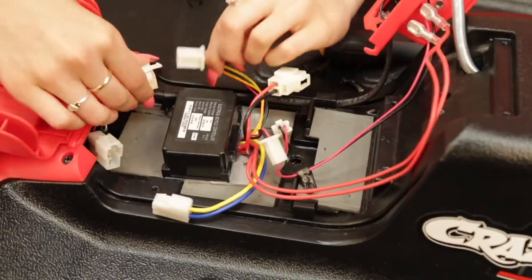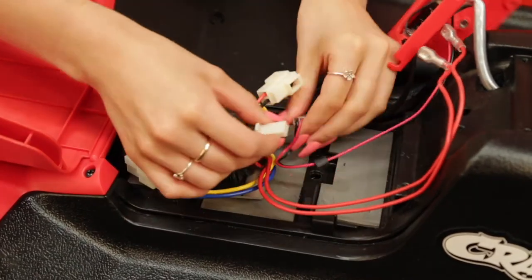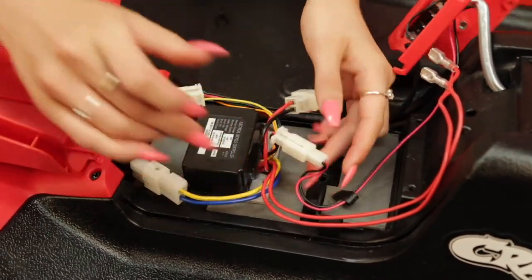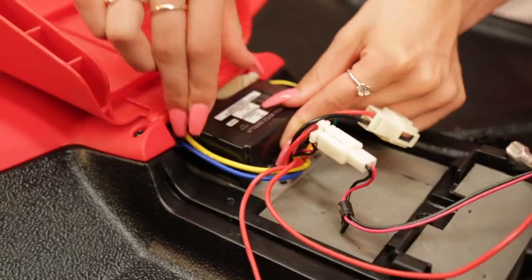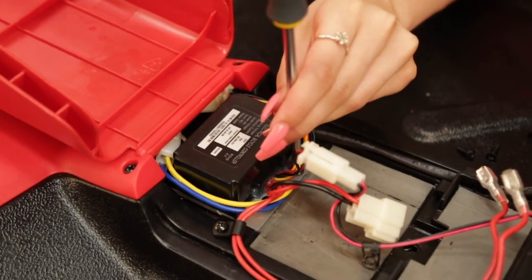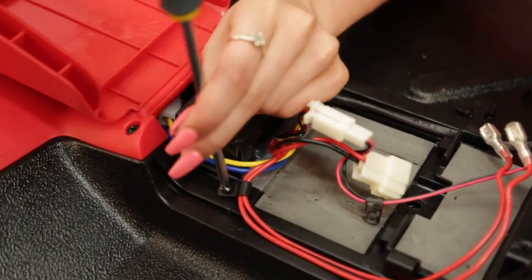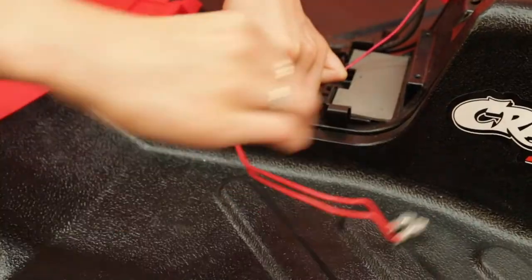Screw the new controller in place and fit the cable clamps. Now make three of the four connections, leaving aside the battery connector. Rewind the cable loop.